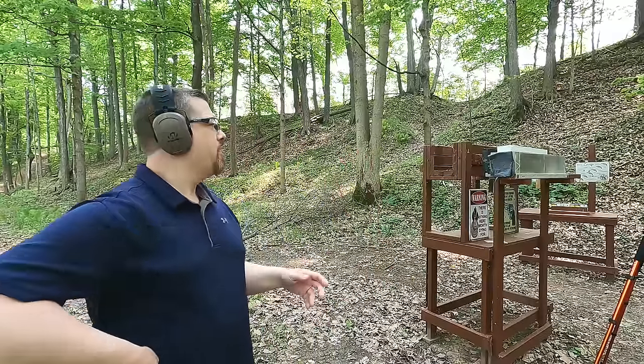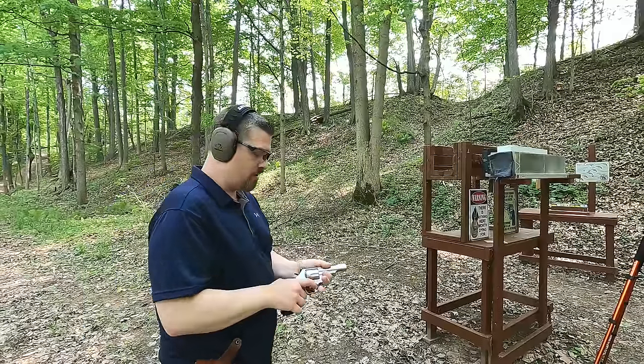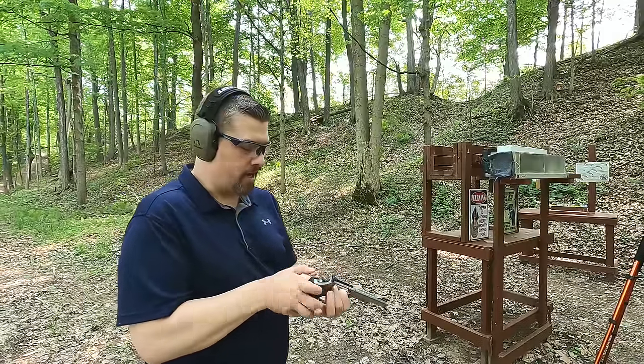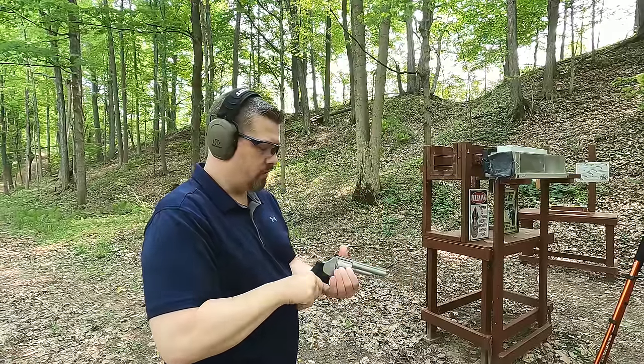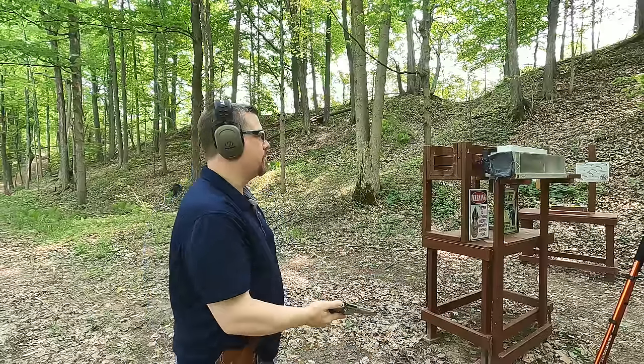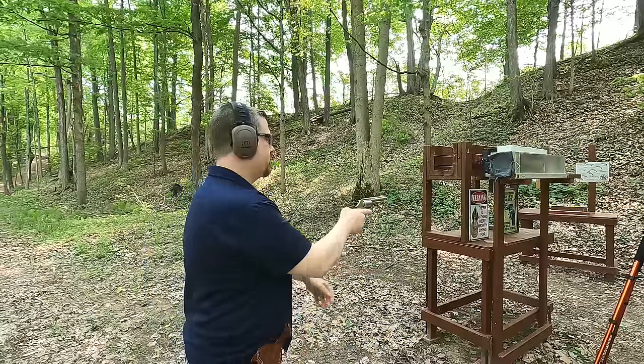Four layers of denim, three inches of clear ballistics representing the pectoral muscle, and a quarter-inch medium density fiberboard representing ribs and sternum. First up, we're going to have that Bulldog round — the Gold Dot 200 grain bullet that Underwood calls it. Let's see what this does.